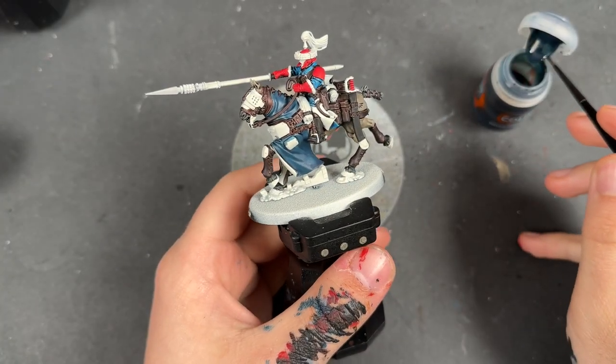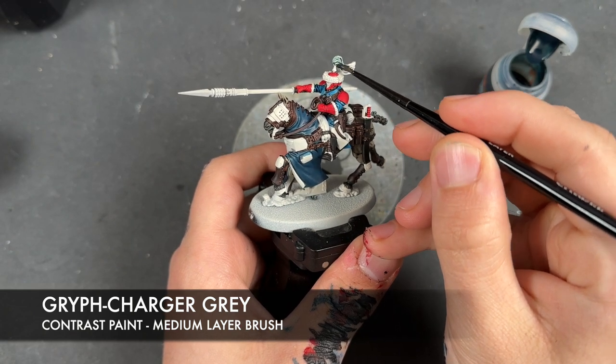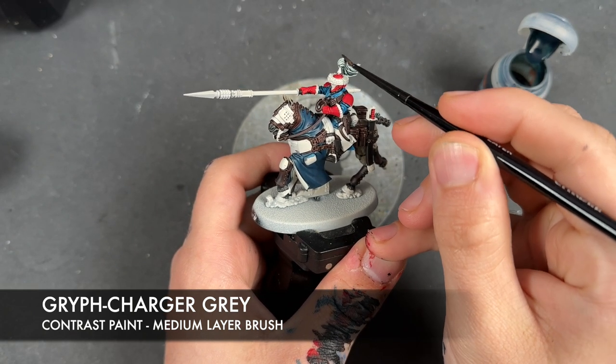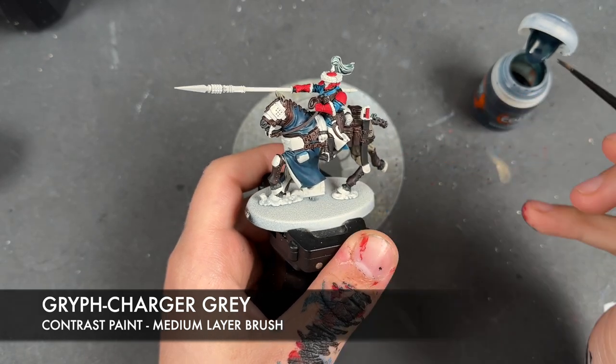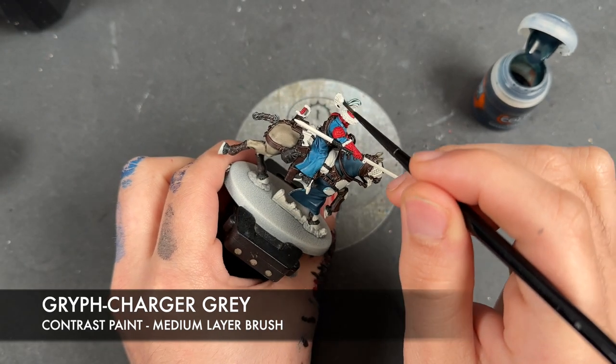With that now done, we're going to take some Griff Charger Grey and apply this over the top of the helmet plume and over the top of the two sleeping rolls - there's one on the front and one on the back.